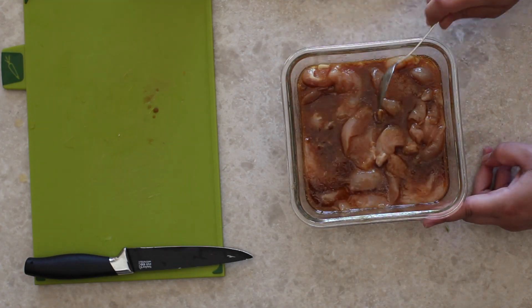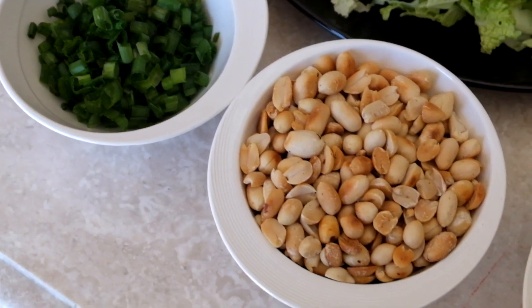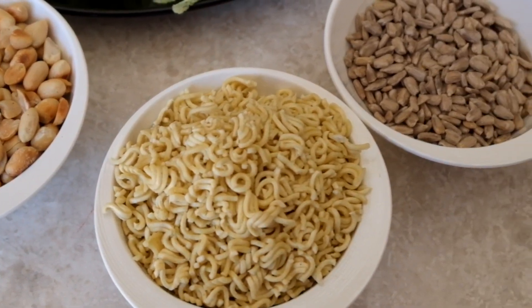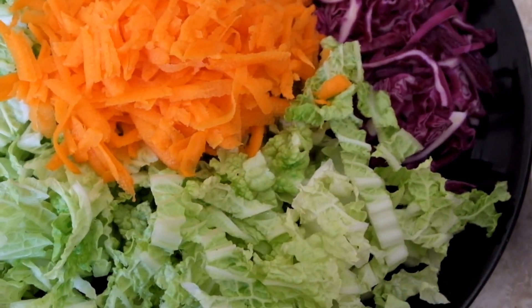Pop it back into the fridge and let it marinate for three to five hours. For the salad we have spring onion, toasted peanuts, crushed dry instant noodles, sunflower seeds, sesame seeds, Chinese cabbage, red cabbage, shredded carrots, and white cabbage.